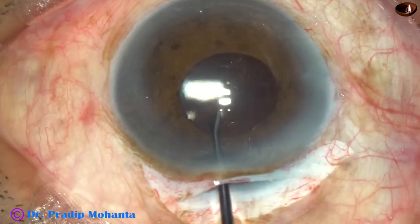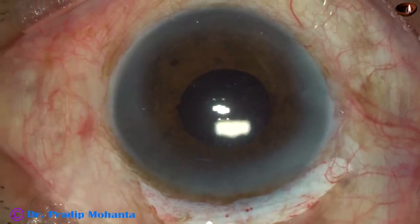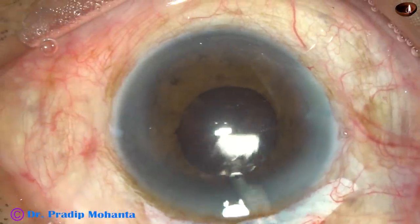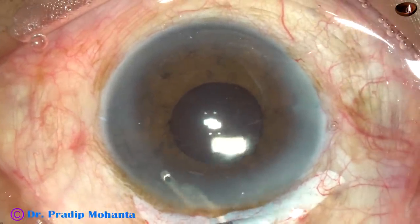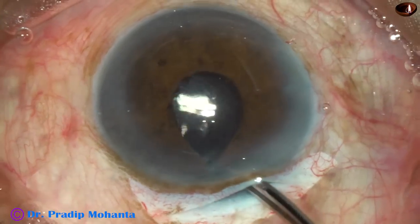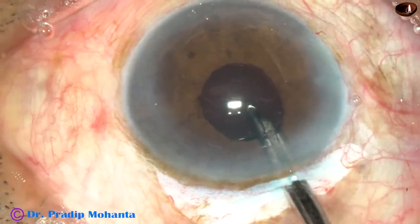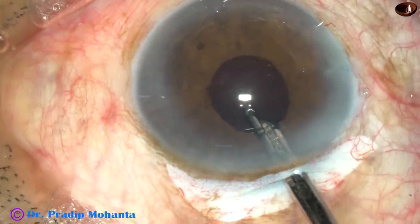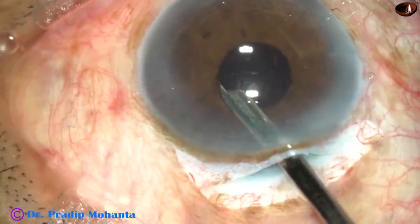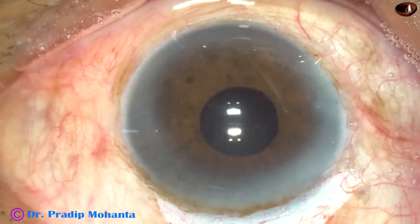Now we have to remove the visco used for implantation of the intraocular lens. This step is very important — if you don't remove the visco thoroughly, there can be visco-induced raised intraocular pressure. Remove visco from the anterior chamber as well as go behind the IOL and remove visco from the capsular bag. You may not be able to do this alone, so ask your mentor to help you with this step.